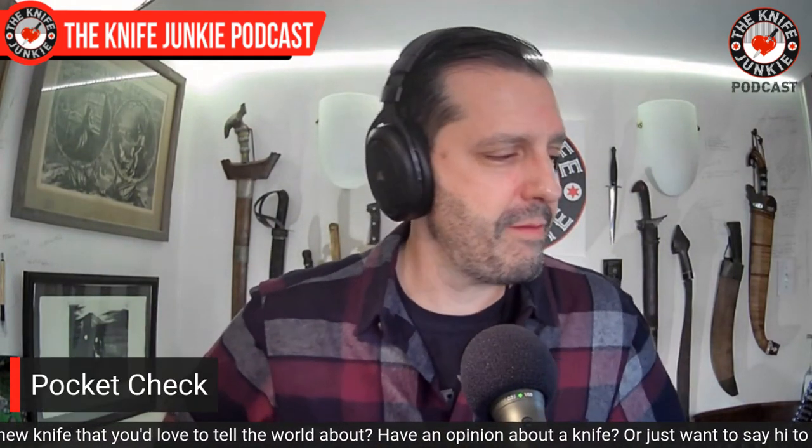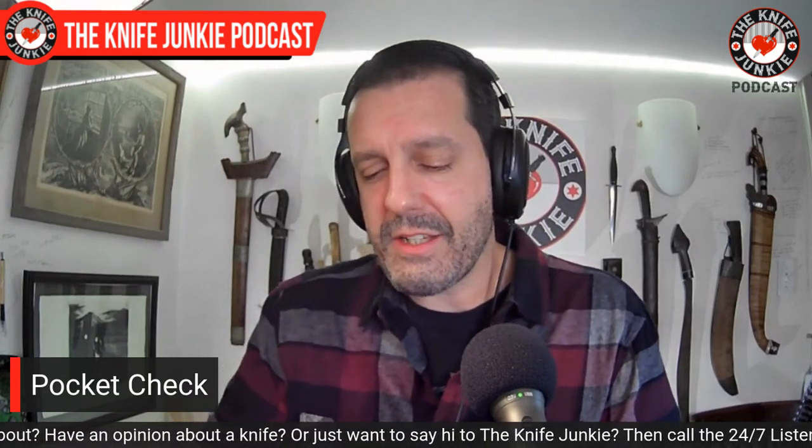First, let's do a pocket check. As fall is here — I mean, I have to go out and rake; I'm in denial — but as fall is here, I've been carrying slip joint knives. Today I'm going to show off the one I was carrying today. I used it quite a bit. It's very rare that I show my secondary knife first, but today I will make an exception.